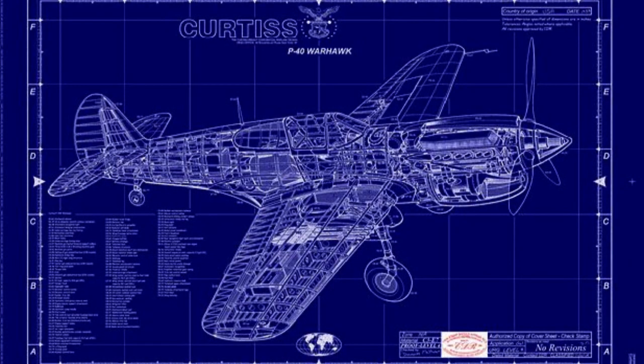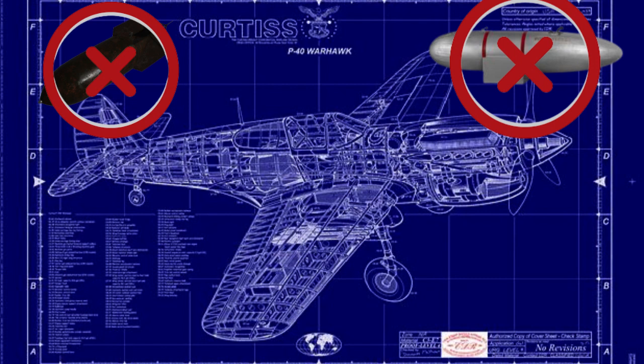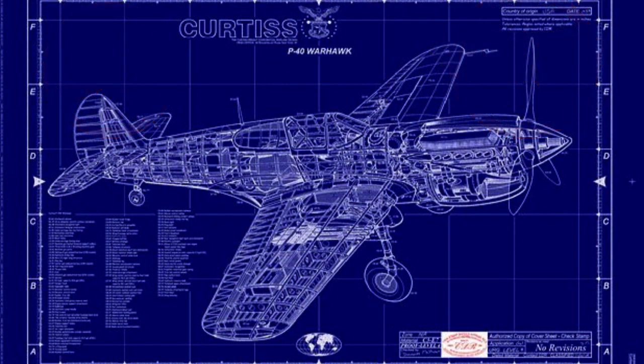One of the notable features of the P-40 Warhawk was its armament. The aircraft was typically equipped with six .50 caliber (12.7 millimeter) machine guns mounted in the wings, providing substantial firepower for engaging enemy aircraft. However, the early models of the P-40 lacked the ability to carry bombs or drop tanks, limiting their role primarily to air-to-air combat.